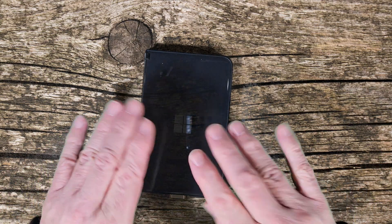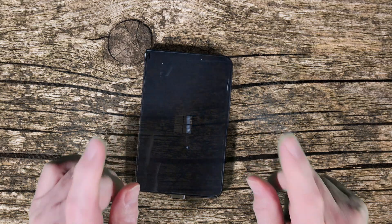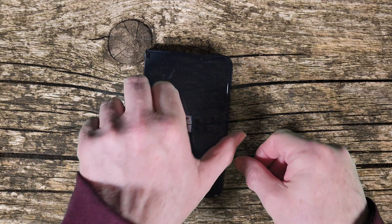It looks like you came to see a video on how to open your device without unlocking it, so this video is for you. Here you go.